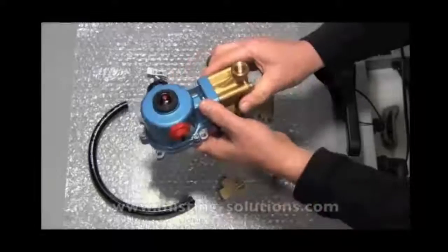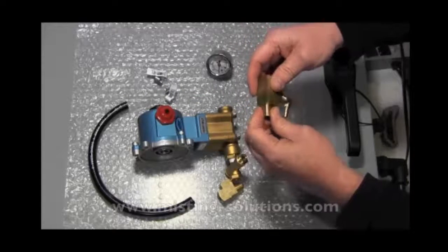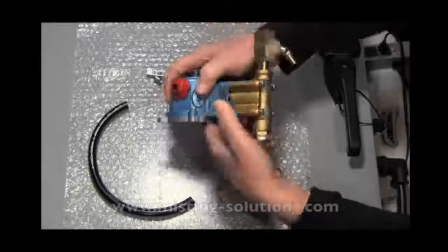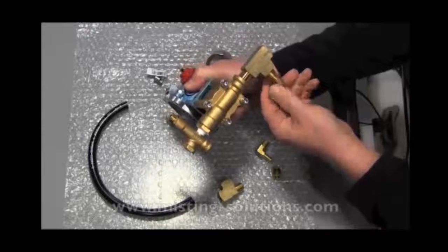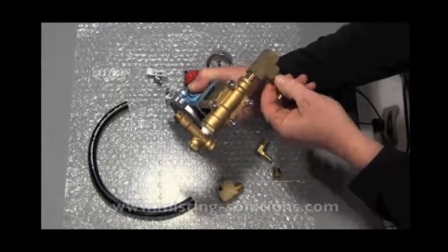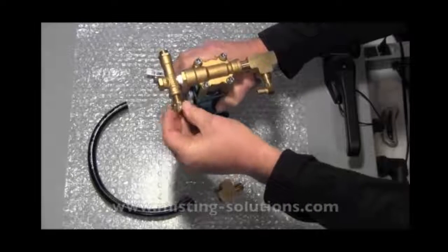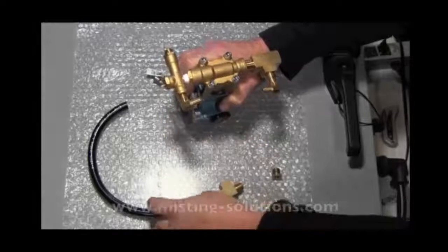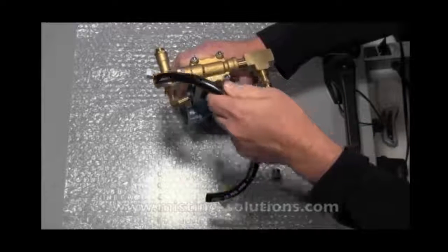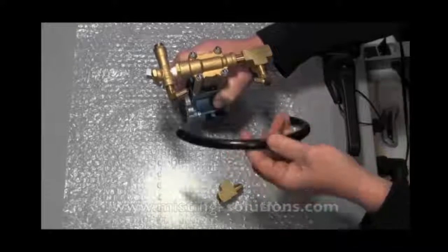The inlet is 3/8 inch. If you take a T fitting — this one has a nipple on it — put that in there and tighten it up with some Teflon tape or Loctite. Then you've got a 90-degree hose bib with a 1/4 to 3/8 inch reducer. You put that on there, and on the bypass you'd put on another 90-degree hose bib reducer. Then you'd run a hose from the bypass over to the input side of the pump. When regulating to a particular pressure, it'll bypass through this hose and go back to the input side.